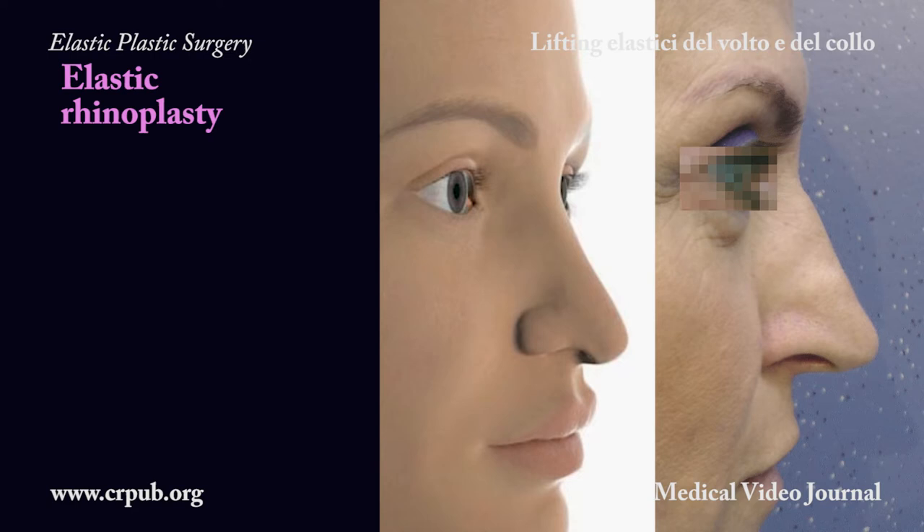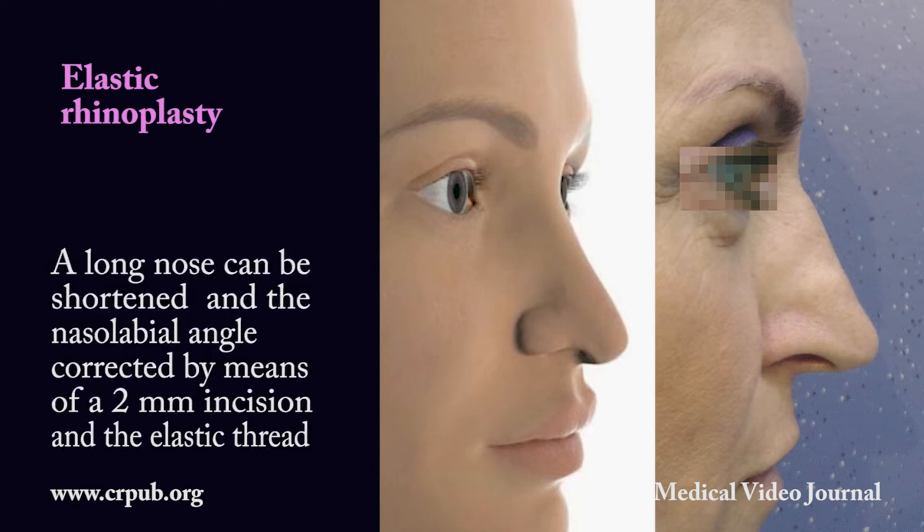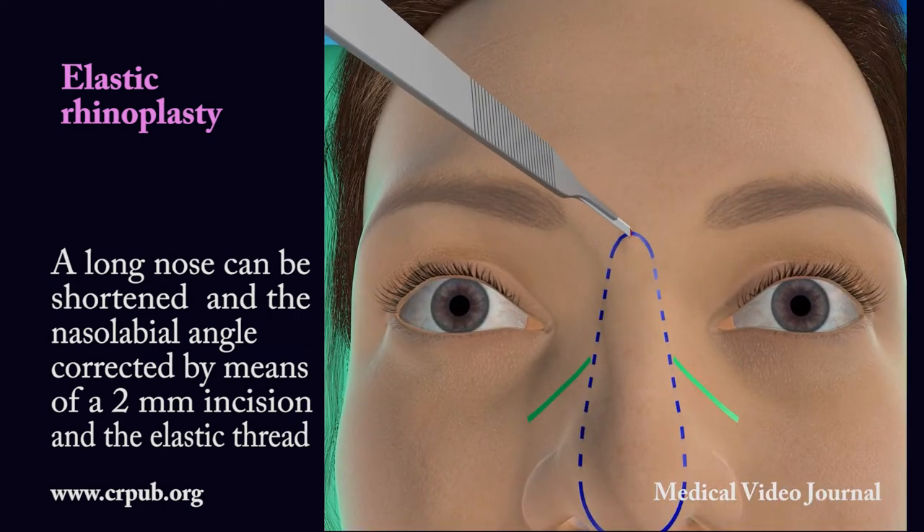Elastic rhinoplasty. A long nose can be shortened and the nasolabial angle corrected by means of a 2 mm incision and the elastic thread.